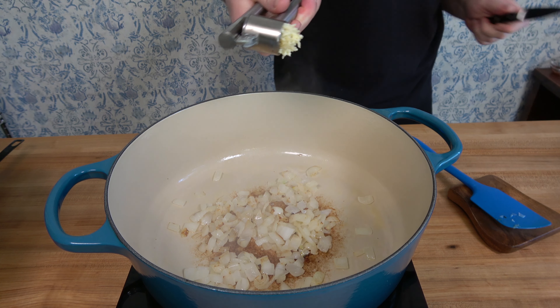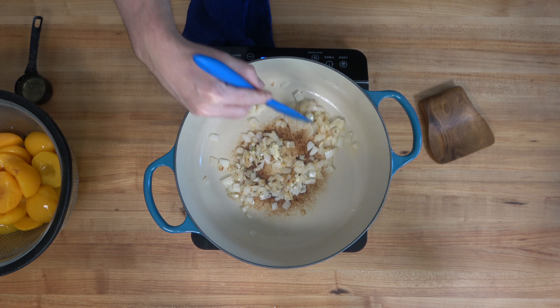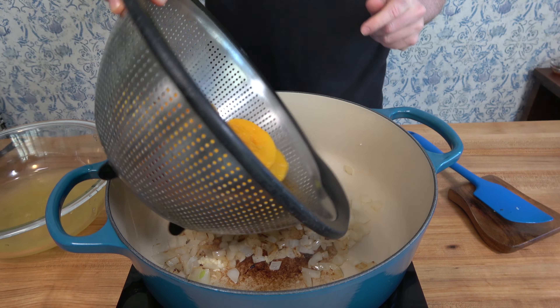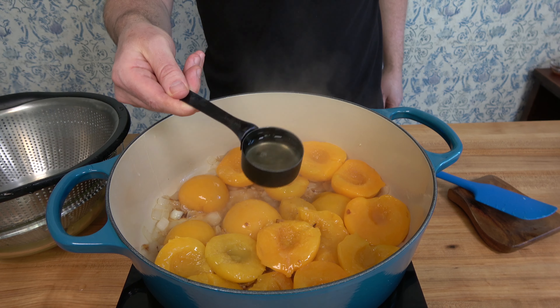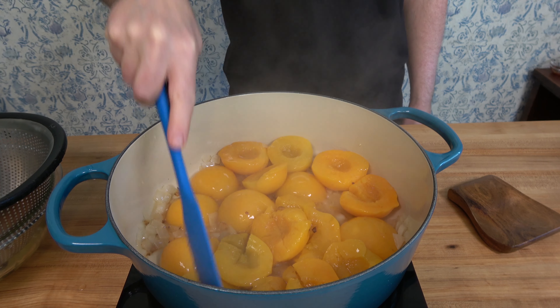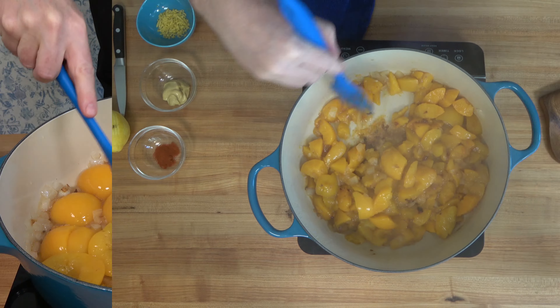Whenever the onions are just about done, skillfully mince one clove of garlic. Cook the garlic for 30 seconds to a minute, then grab those peaches. Crank your burner up to high and add the peach juice — that one eighth of a cup or 32 milliliters. Cook these for about five to eight minutes until they start to break down. Use a spatula to break them up a bit and stir frequently.